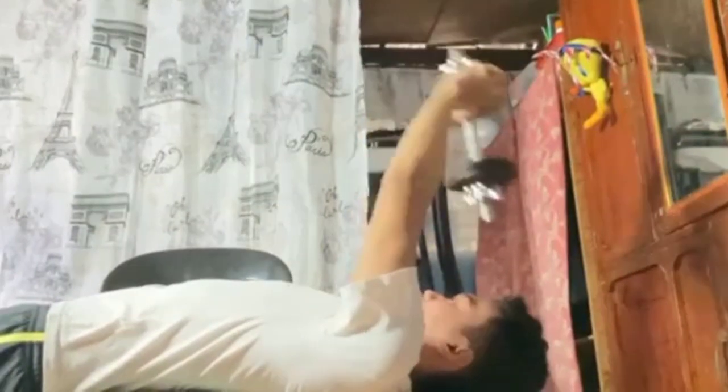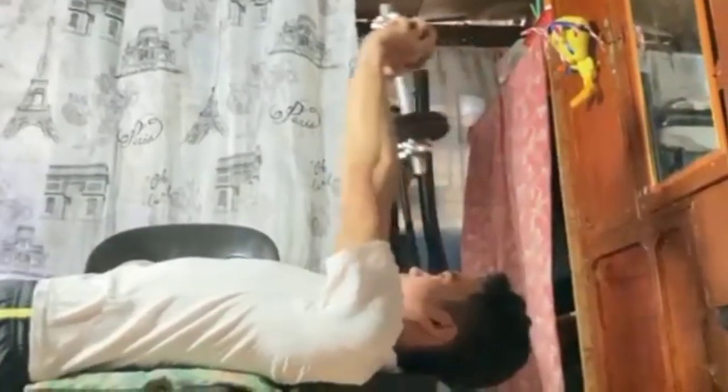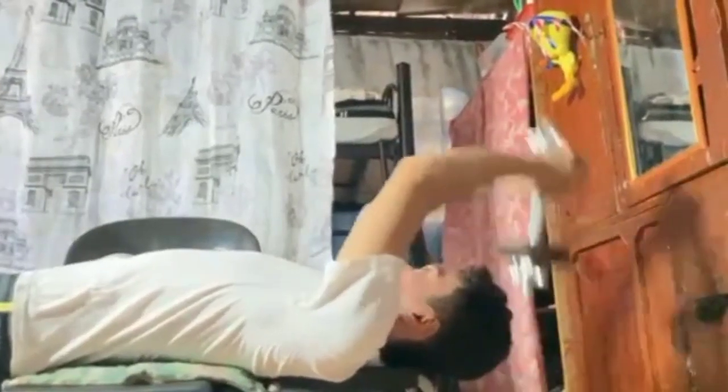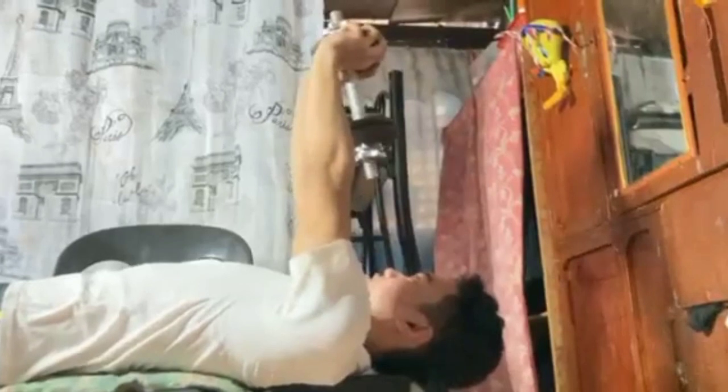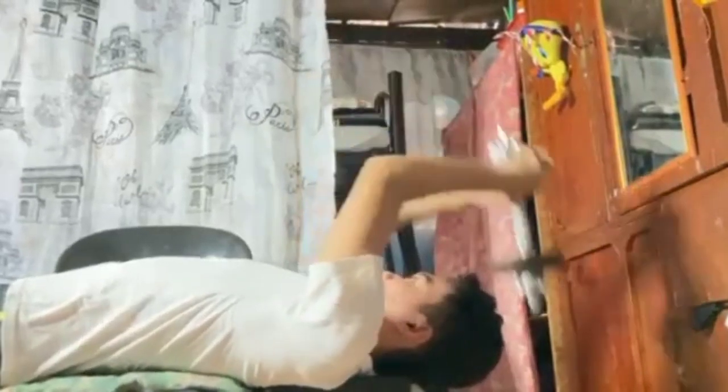The chest pullover is a weightlifting exercise that targets your pecs and lat muscles. Perform the dumbbell pullover exercise by grabbing a single dumbbell and lying on a flat bench. Keep your lower back in contact with the bench and engage your core. With straight arms, extend the dumbbell above your chest.